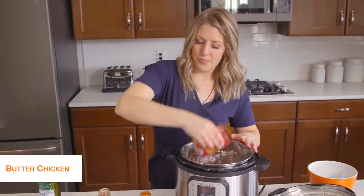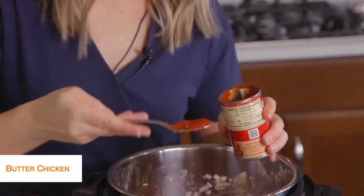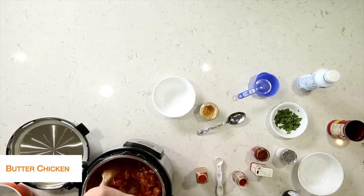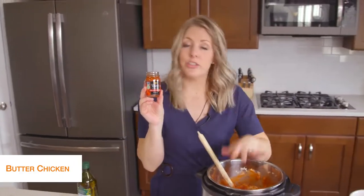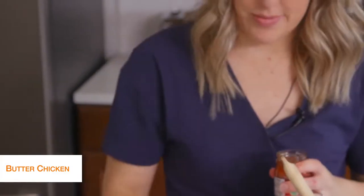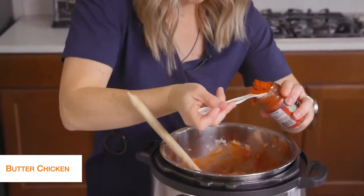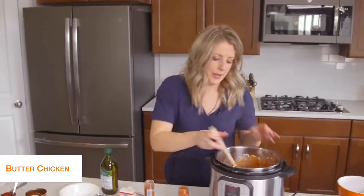We're going to add that whole can in. Then add two tablespoons of tomato paste and mix it up a little bit. Next we have something called red curry paste — this stuff makes your dish absolutely delicious. We're going to put two tablespoons of that in there. Mix that around.